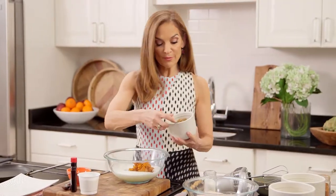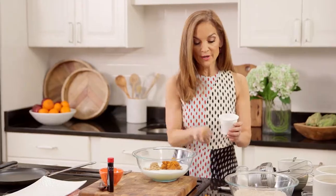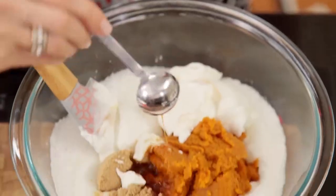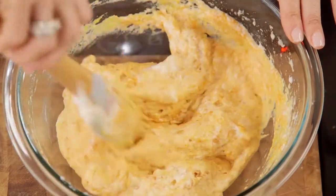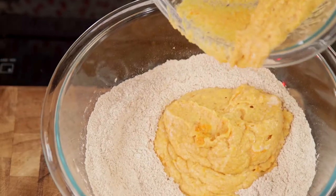Two tablespoons of brown sugar. Three-quarters cup of low-fat yogurt — another healthy super ingredient. Two teaspoons of vanilla extract; it infuses a lot of flavor without sugar. Mix until it's a nice, light orange color throughout. Add the wet ingredients over the dry ingredients.